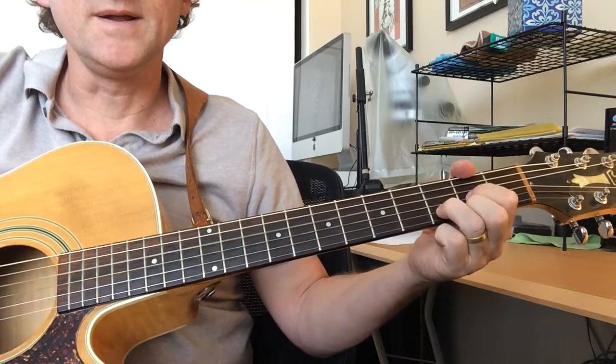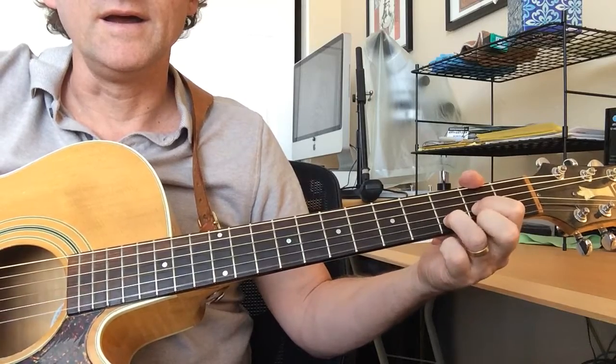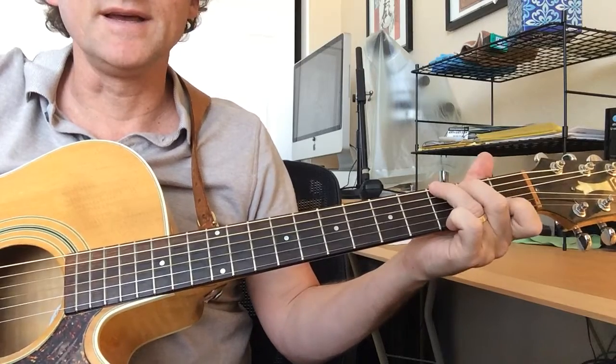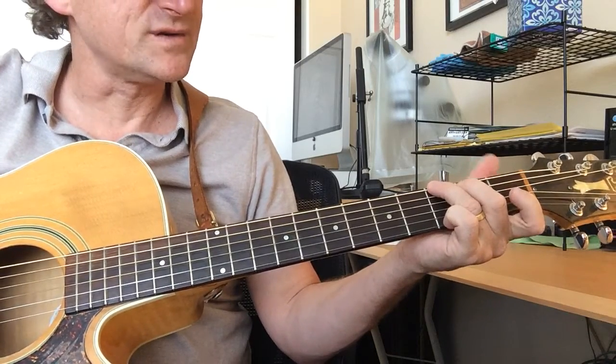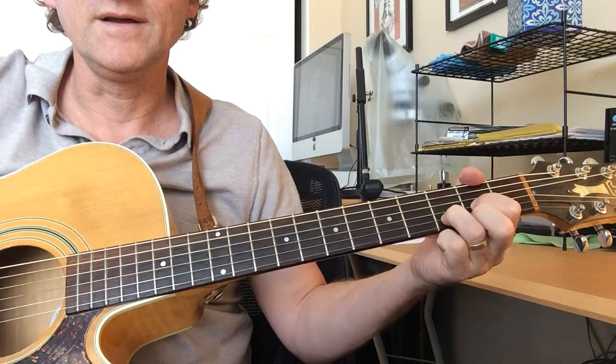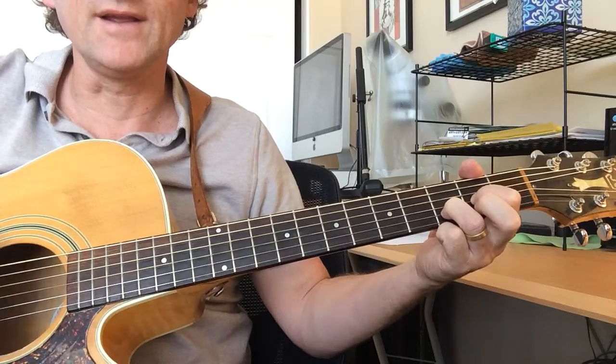G, D. That's G with the first fret on the second string. And then you lift up this finger for that tension to get to the next chord.